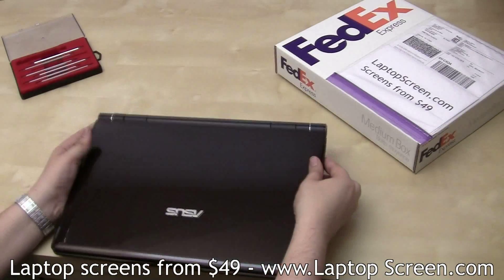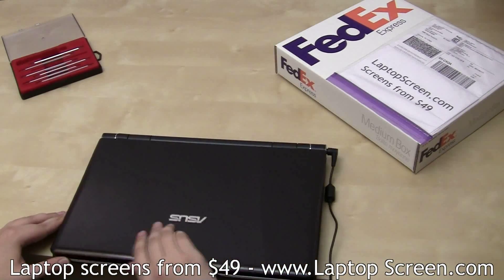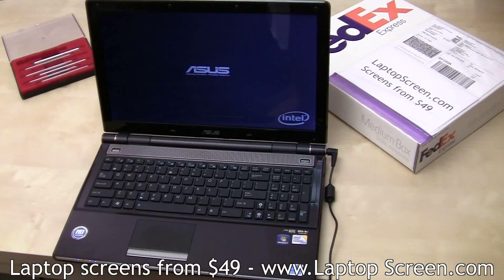Replace the battery and reconnect the power. At this point, you can test out the new screen by booting the laptop up. Once the startup graphics appear, you will know that the screen has been properly installed. And you're done.